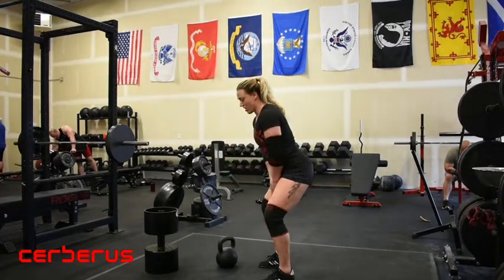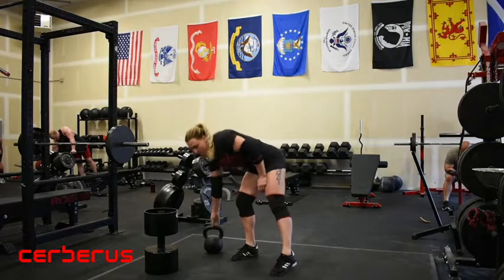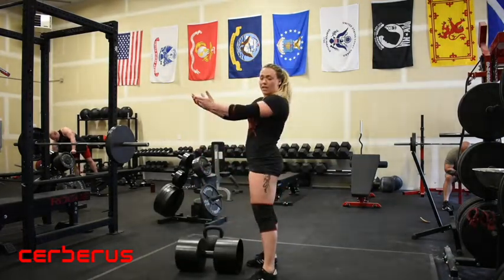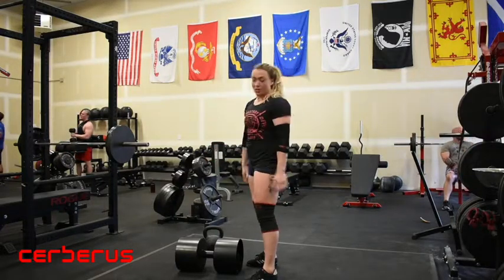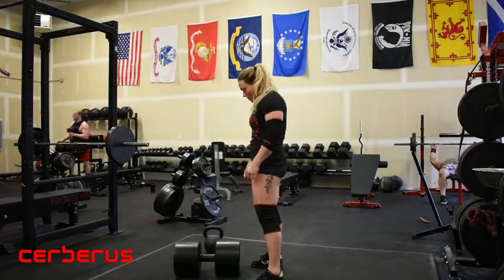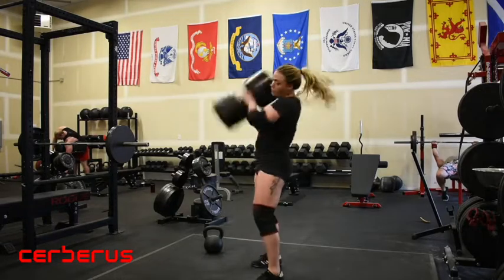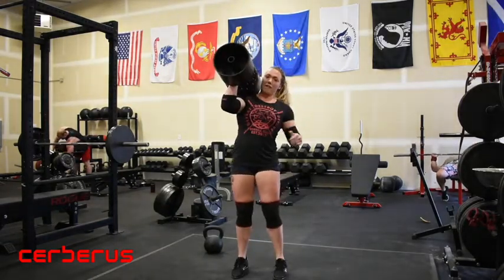Just like when you catch the kettlebell and drive up, you're going to do the same motion with the dumbbell. Except instead of letting it swing back or out in front of you, I'm going to keep the arms close and pull up — curl it up into the shoulder position. Back, arms straight and long, pop through. Once I've made it to the shoulder, I'm going to find my rack position.